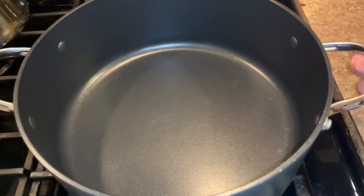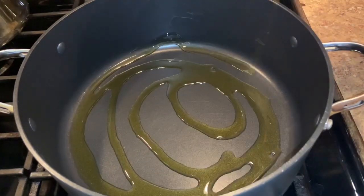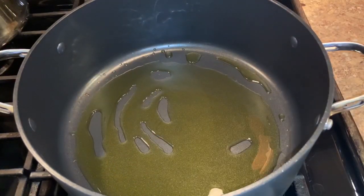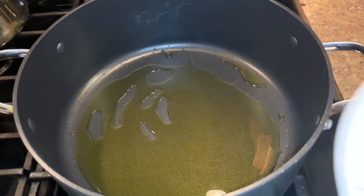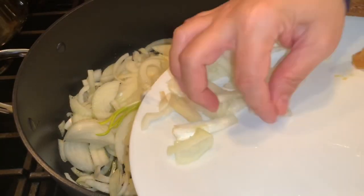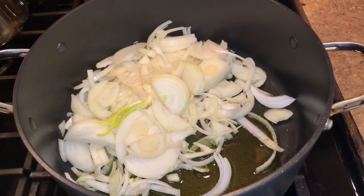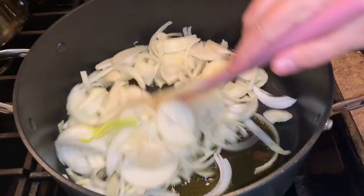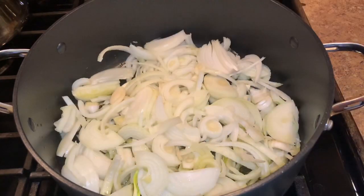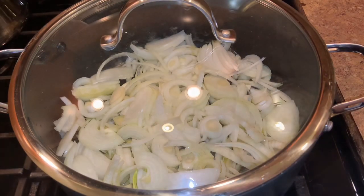Let's start. We put the pan on medium heat and add some olive oil and the onions. We sauté the onions until they change color — they become soft and almost yellow. We cover the pot and leave the onions to get soft for a few minutes.